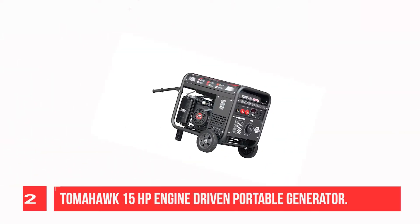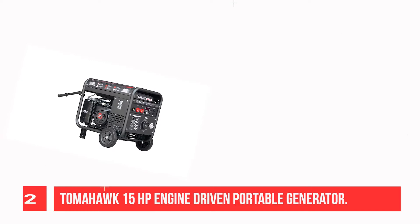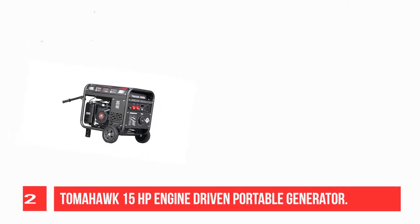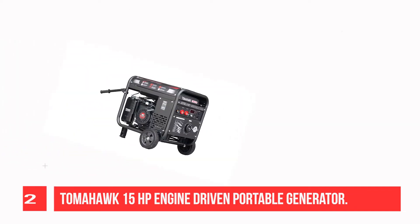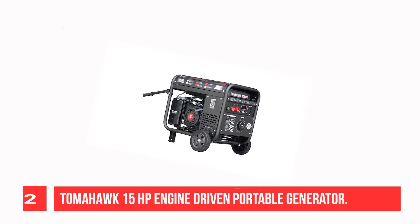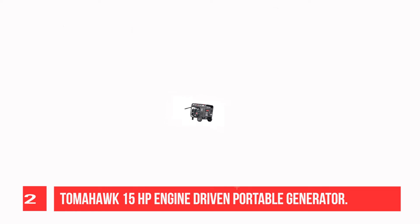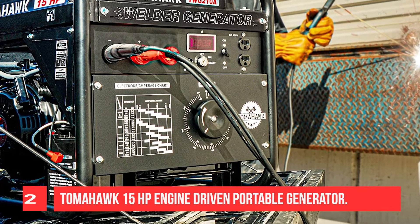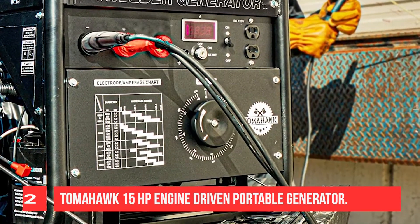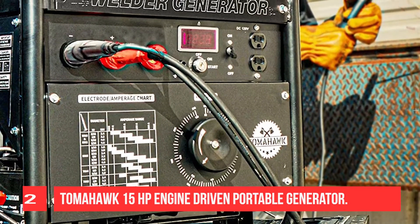Recommendation Number 2: Tomahawk 15HP Engine Driven Portable Generator. Producing up to 210A DC output with a 60% duty cycle, the Tomahawk TWG210 welder generator is designed for high power and durability. Ideal for farms, construction sites, or any job site requiring electrical power and CC constant current stick welding. Convenient back wheels allow for maneuverability for portable on-site welding and emergency backup power. Features Tomahawk's 15HP engine with 2000W DC output.